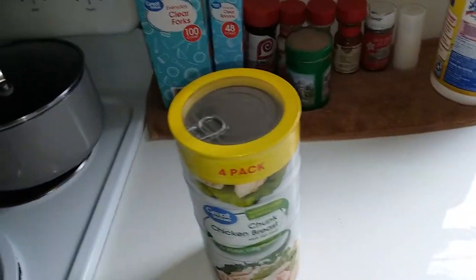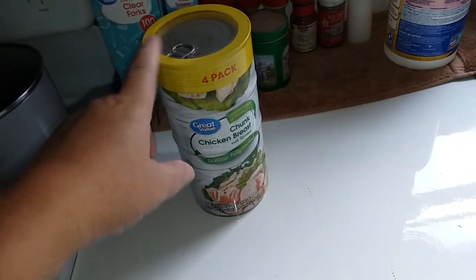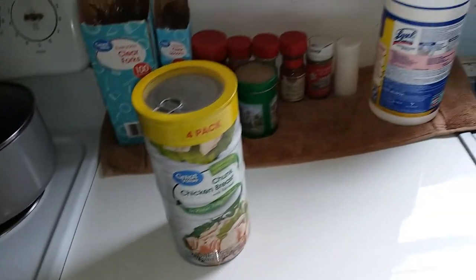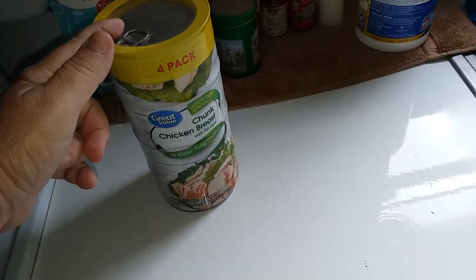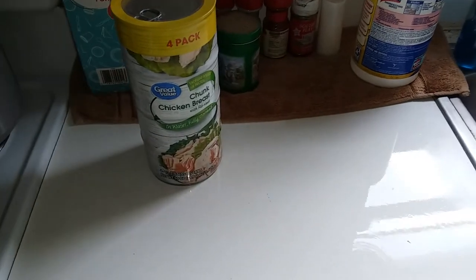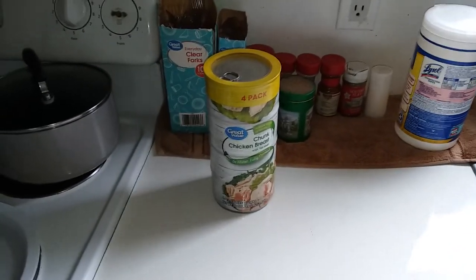I'm not hungry right now, but there's my canned chicken. I would open one of these. Now, if it was an emergency, I would drink the water out first or just keep the water for something else. Sorry y'all, that's my chicken challenge.